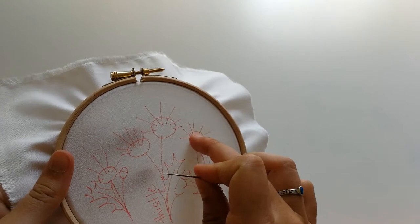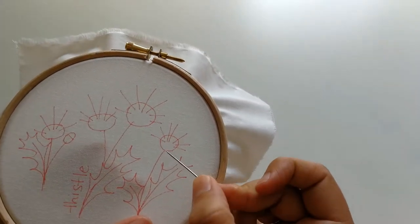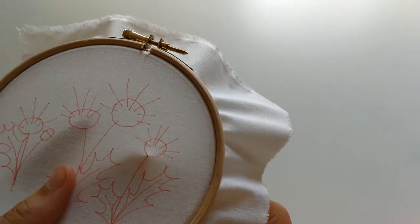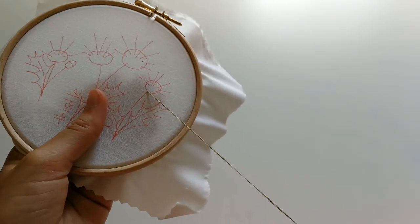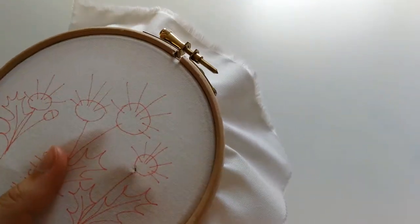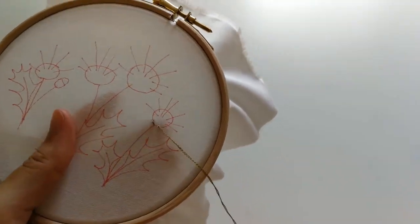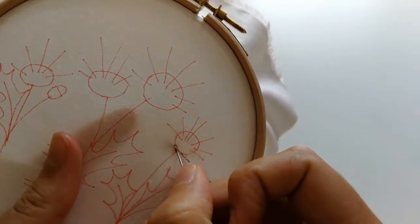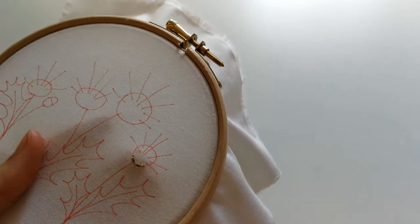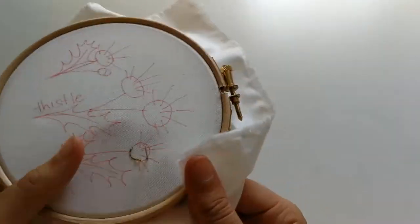I'm going to start with the round heads of the thistles, and we're going to use satin stitch for these. To do a nice plump satin stitch we're going to do a border of back stitch and then fill in with satin stitch. So to start, come up somewhere along the line around the head of the thistle, pull until your needle tugs and then create one small stitch. Come along about three millimeters from your last stitch and create another stitch going into the same hole as the one before. Keep going around the head of the thistle. Because it's a curve you're going to need to do smaller stitches to keep that curve nice and neat.